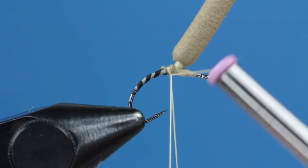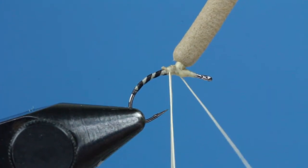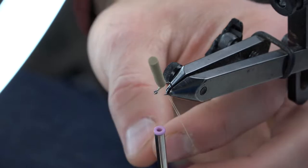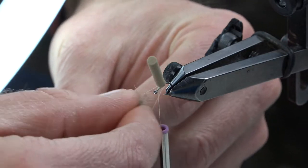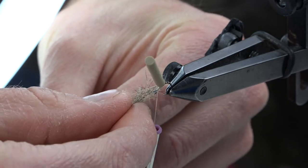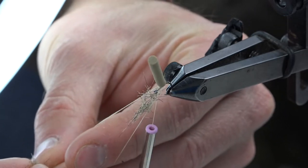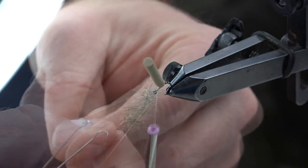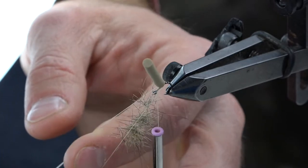You can also use the split thread dubbing loop technique here if you prefer. Bring the thread back to the front of the hook. Then we can begin adding some of the dubbing to our loop, one section at a time. Don't be shy with this — I typically add three sections of dubbing, totaling about an inch to an inch and a half within the loop. And that does the trick for this size 16.